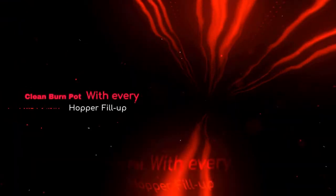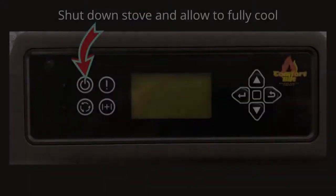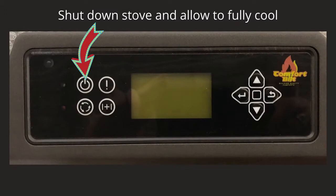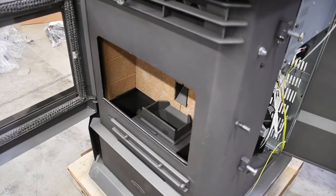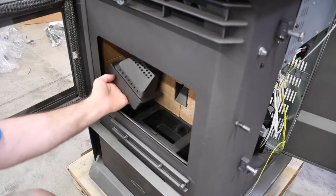Remove and clean the burn pot every time the hopper is filled with fuel. Shut down the stove and allow it to fully cool before touching components inside the burn chamber and ash pan area. To empty the burn pot, lift it out of the cradle and empty the contents directly into the ash pan to either side. Be sure to scrape and remove any buildup and ensure all of the holes in the burn pot are unobstructed.